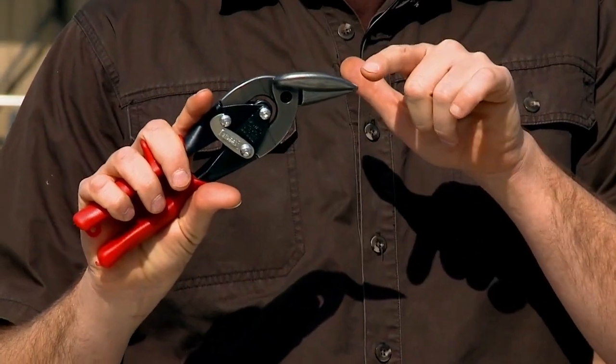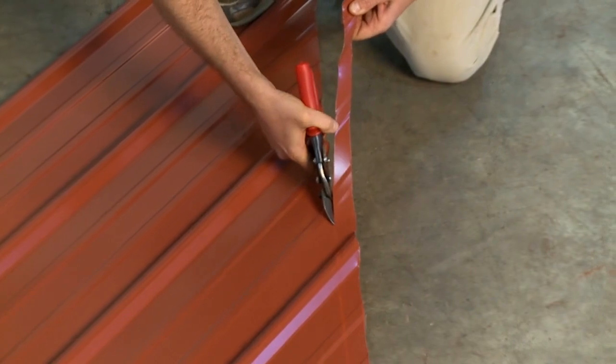What I really like about this style of snip is that the tip is angled so that it keeps your hand above the plane of the metal when you're trying to cut it.